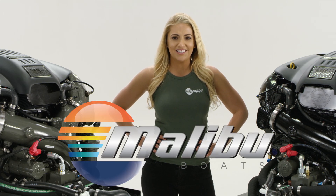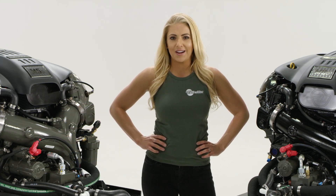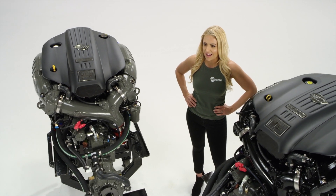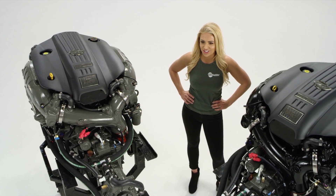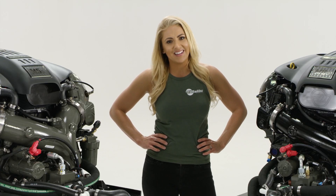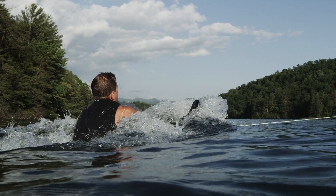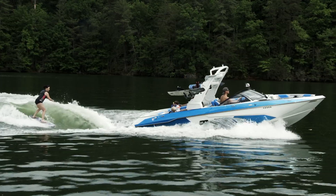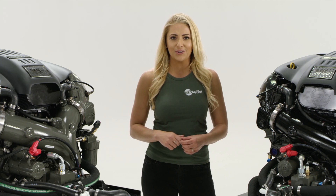It's not the size of your engine, it's the amount of torque you're cranking out that really matters. That was the driving factor behind Malibu's new line of direct injection engines. It's not about how fast you can run down the lake — that's horsepower. It's about getting out of the hole quickly and consistently with a boat full of ballast and friends. And that is all about torque curve.